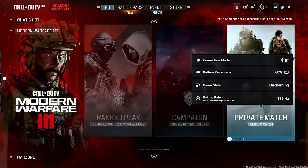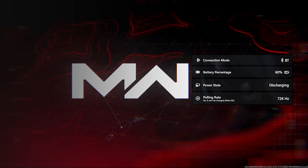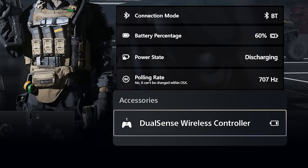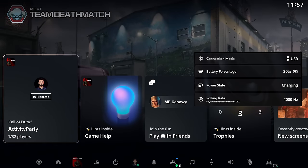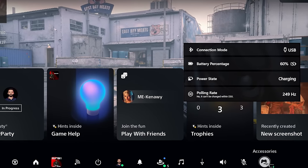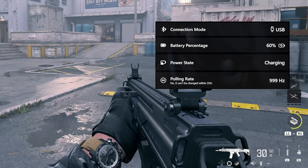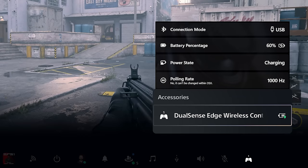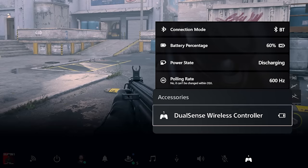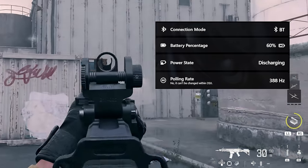I tested the polling rate of both DualSense and Edge by connecting the controller to PS5 and PC simultaneously and reading the polling rate from the active controller. After multiple tests, if you connect DualSense with a USB cable, the polling rate is reported as 250Hz, while DualSense Edge is around 1000Hz. Even with Bluetooth, DualSense Edge has a polling rate of around 1000Hz, while DualSense barely touches 700Hz. I don't know the reason yet and I need to dig into this topic.